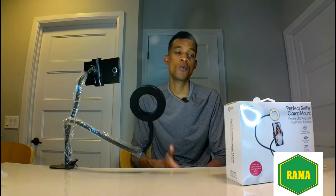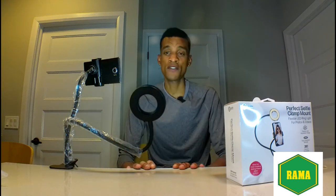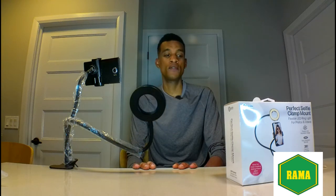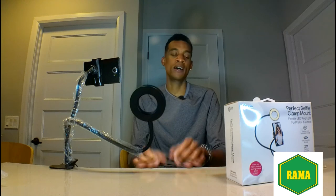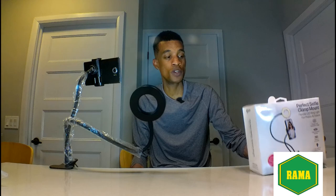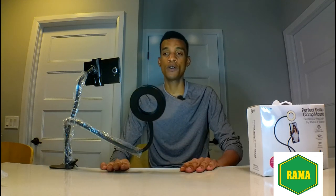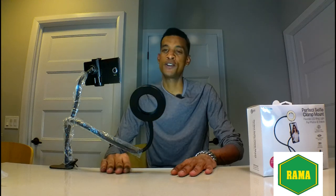You can use it for makeup tutorial videos, just like what I'm doing here. Maybe for school purposes or business conference meetings. That was the perfect selfie clamp mount — if you have any questions I can help. If you do own one, I'd like to know your experience. I'll see you again in another video, bye!